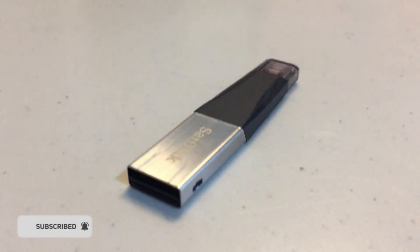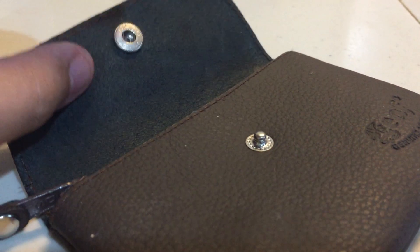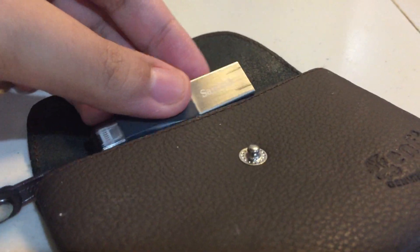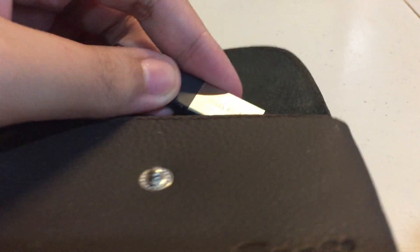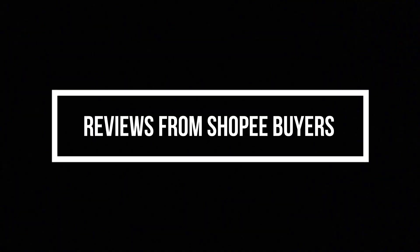Overall rating — it's great. It's a must-buy and it's worth it. The only thing is, you need to put it in a small pouch so it doesn't get wet or lost, because there's no attachment point on the flash drive itself.